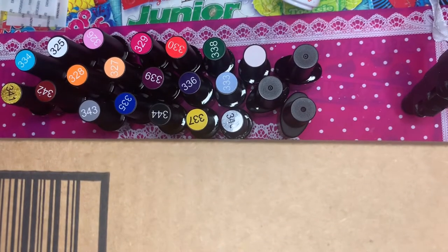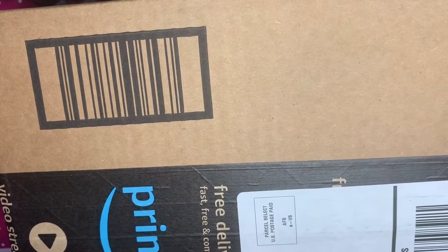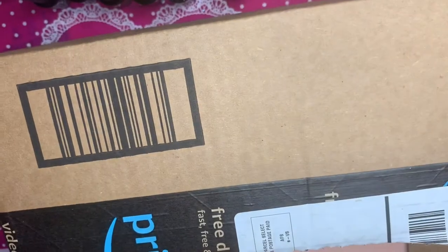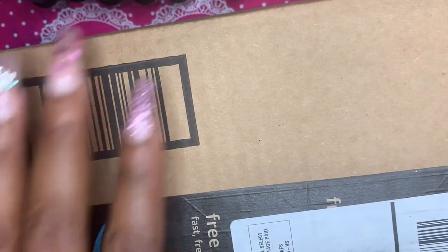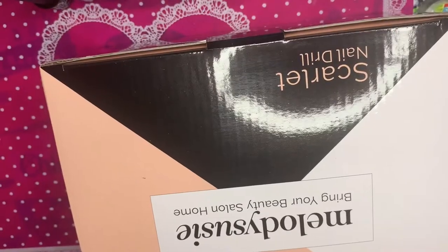Welcome back to my channel. Today I'm going to open this box and explain why I got it. I have a Melody Susie drill and a Melody Susie UV lamp. I had an issue with my Melody Susie e-file — the Scarlet e-file — so I contacted them, sent them a video, and they sent me a free replacement drill without me having to return the old one.